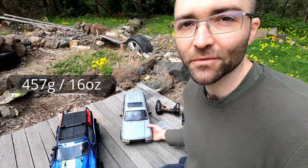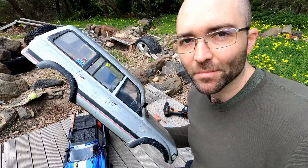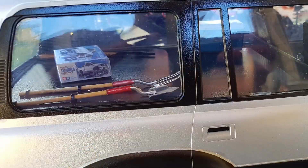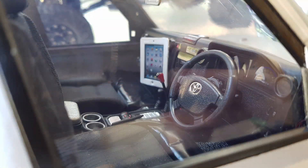I've weighed the body already — it's nearly 500 grams. I've got my beat-up old 80 Series Land Cruiser comp body; it's definitely seen better days. This thing has a full light kit and an interior for the scale points, and it's been to numerous competitions in the state.